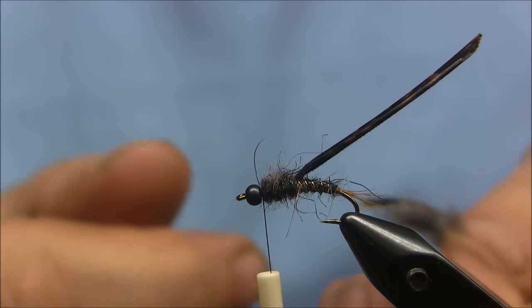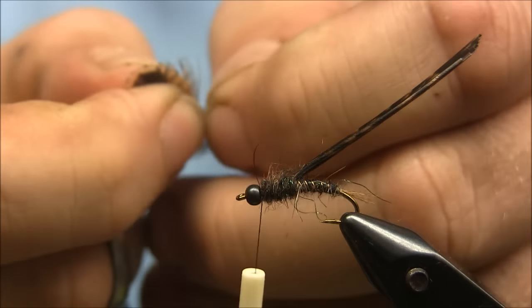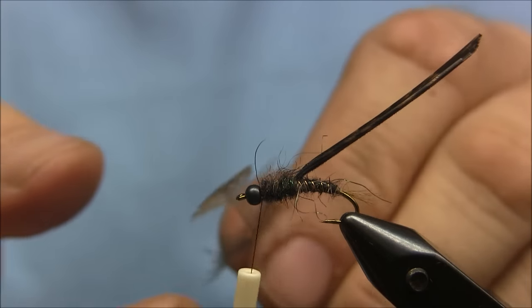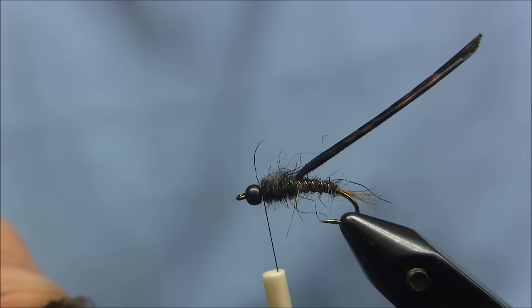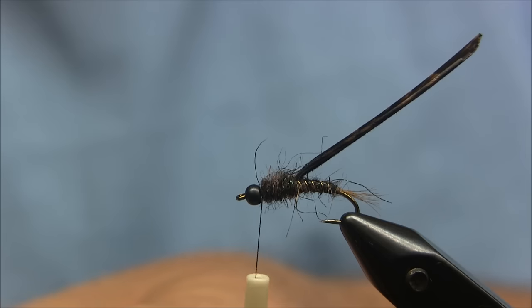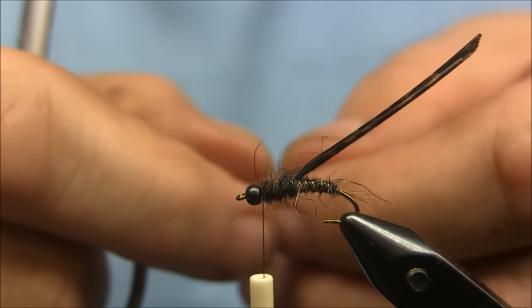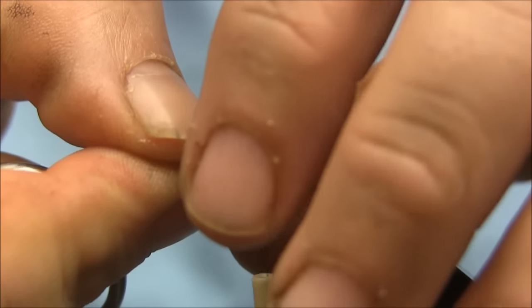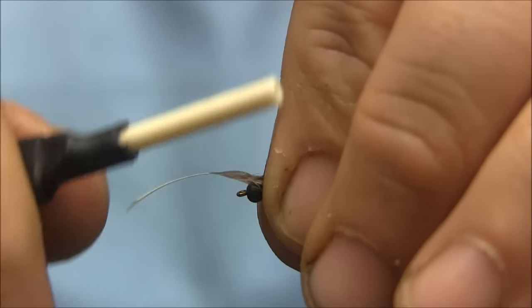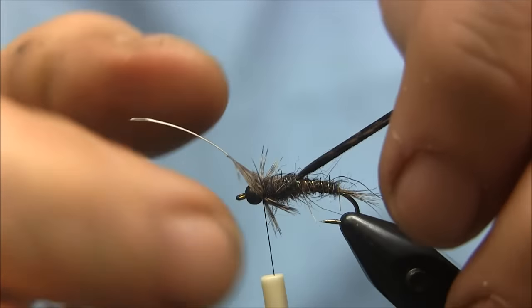For legs, I have a woodcock feather here — I'm just going to strip out those lower fuzzy parts. With this fly, you can easily use partridge. I have a lot of these woodcock feathers; you can see it's marked pretty well. I just cut the center out and lay the legs in there, then wrap that in and get them sitting how you want them.